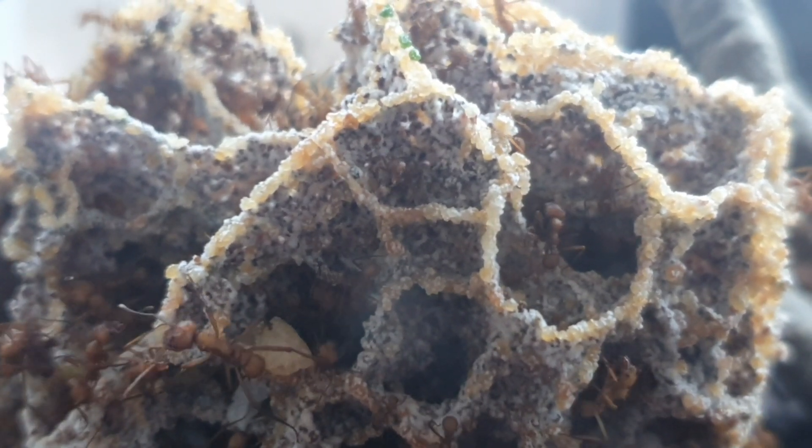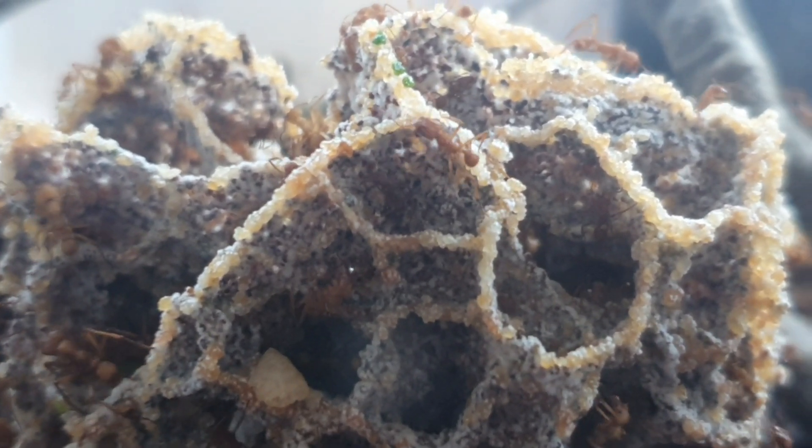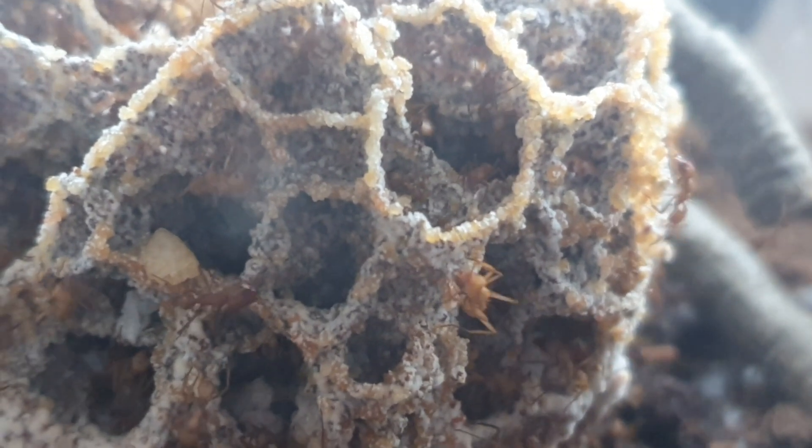For leafcutter ant keepers, the winter brings a whole new set of challenges. No longer are you stressing about how you can cool off your colony and keep them at the right temperatures — heating them is always the easiest scenario and it is really easy to keep them at the right temperatures over the winter. In fact, the hardest thing that hits you in the winter is your food sources, as foliage becomes scarce and there's only a select amount of foliage they can cultivate the fungus with.